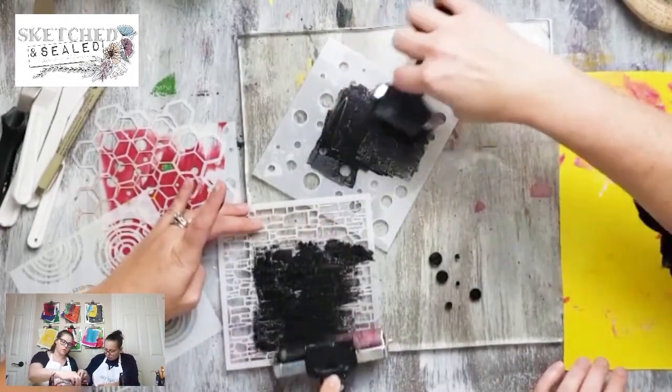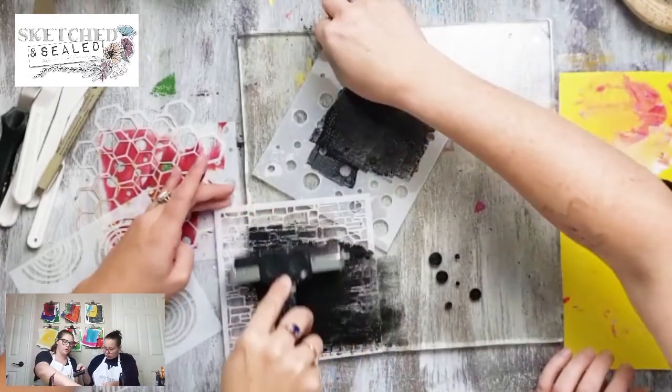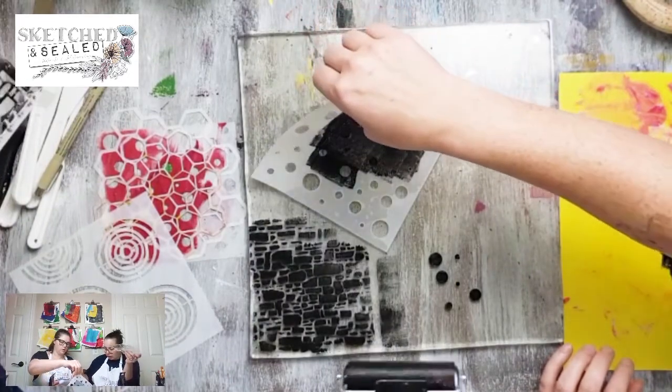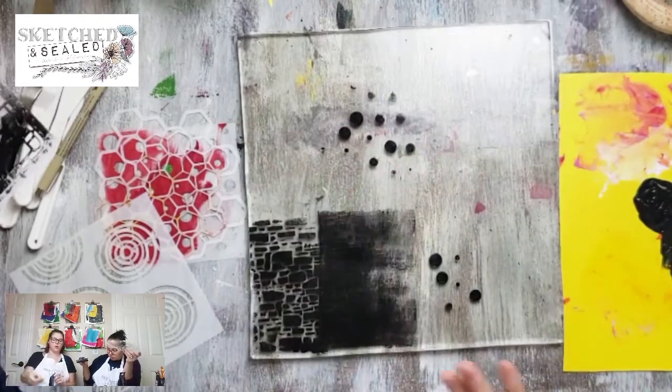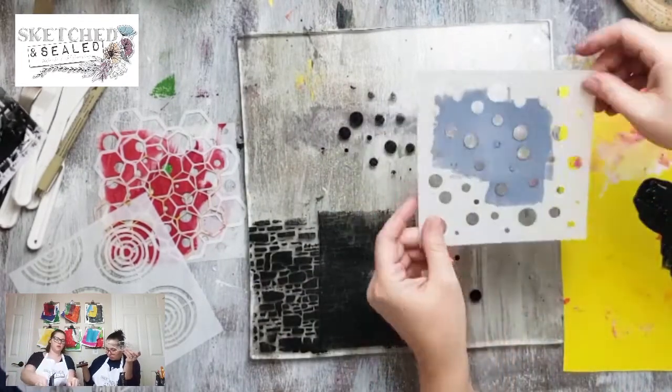We're just gonna co-create this one. So I did go over and now there's this - you can either leave it there. If you really don't like it you can do that, or now there's paint on the back of my stencil so I can do this.